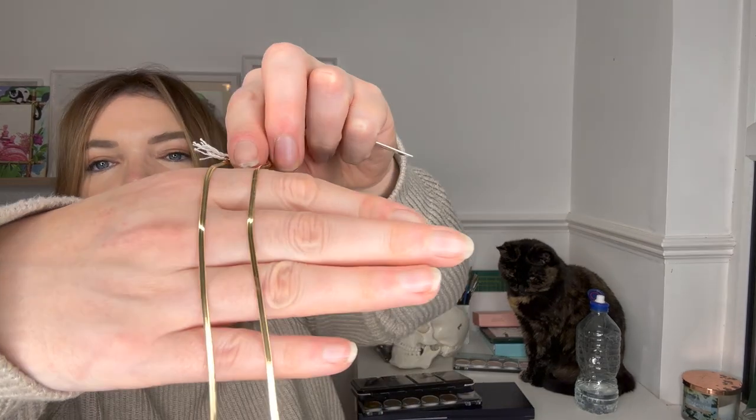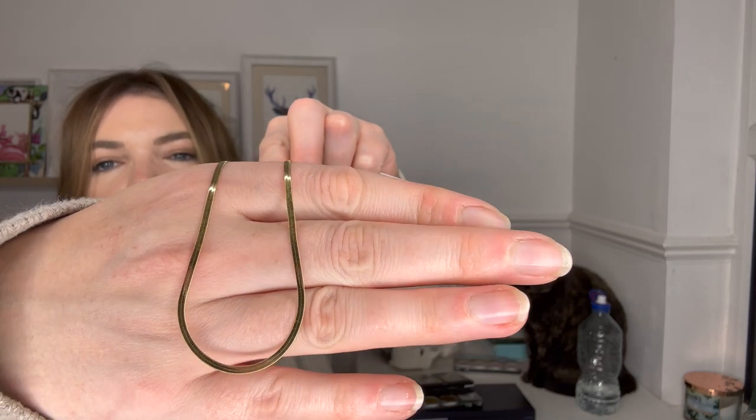The next thing I got, which I'm so excited about, is this necklace. You might recognize it because I wear the other version of this necklace all the time. This is the slim or skinny version of the Ina necklace that I wear literally every single day. I'm really excited for this — it's just a daintier version of the one I already wear. It's 16 inches long, so classy and beautiful and shiny. I absolutely love it.